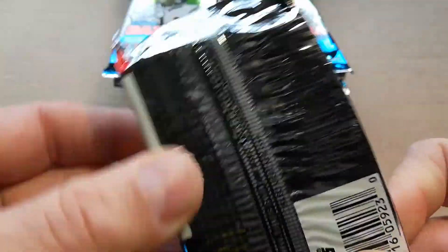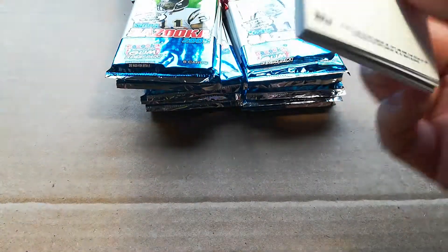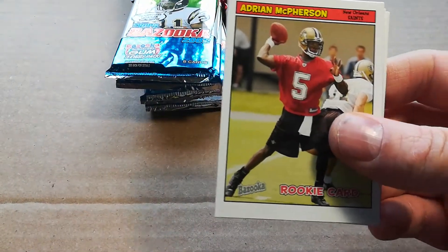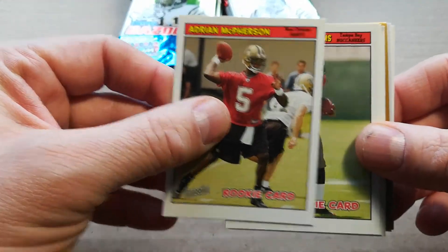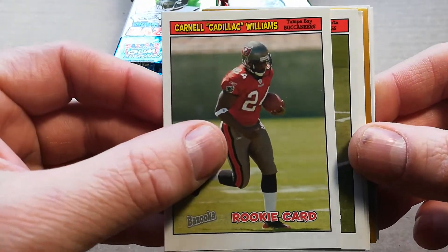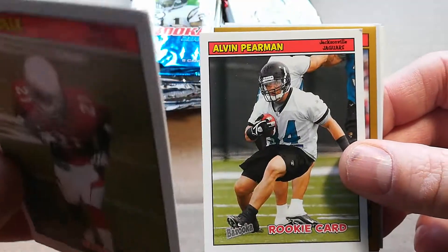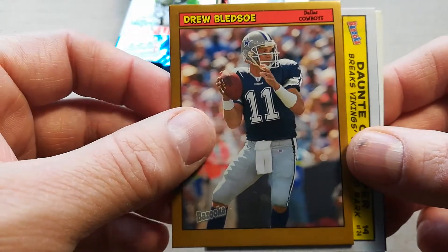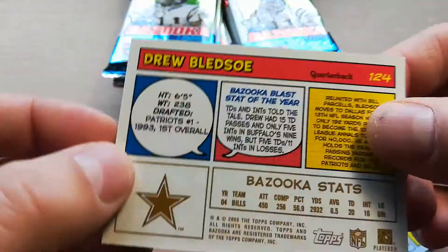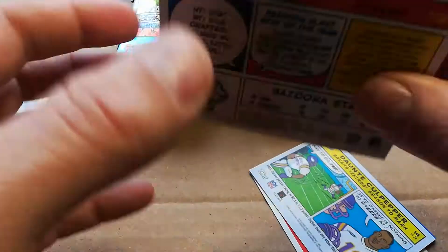Opening up the first pack. Right off the bat, there's the gum. I'm keeping all the packs too in case you want them. Got Adrian McPherson rookie, Cadillac Williams. Looks like there was some damage to some of these cards — Troy Williams, Antrell Rolle, all dinged up, that sucks. Alvin Pierman, Drew Bledsoe. Here's what the backs look like on the gold cards — there should be a gold one in every pack.